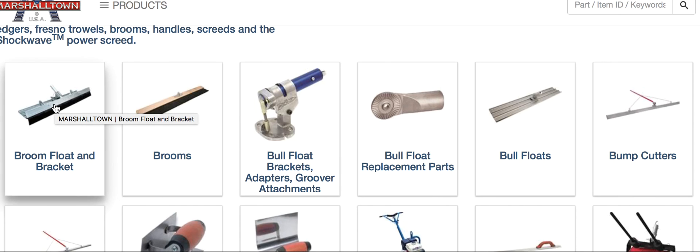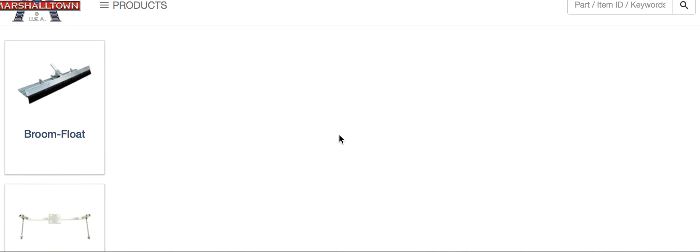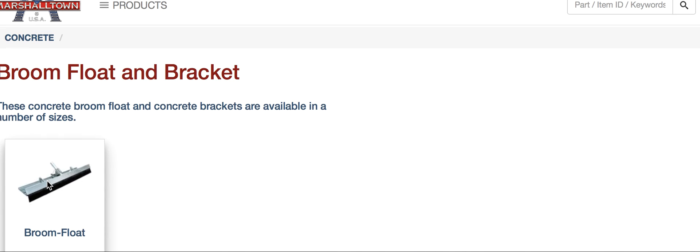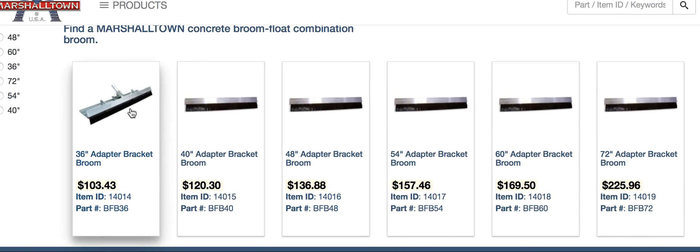This is a mag and a broom. They put them on power trowels even. You lift it up and as you're pulling your mag back, you create the mag finish. You put the steel trowel here and the broom behind it, so the broom's going to open it back up after the steel trowel, and you work your way backwards.